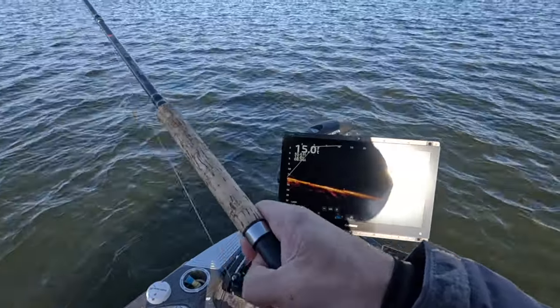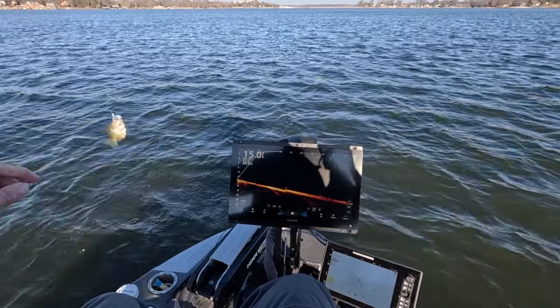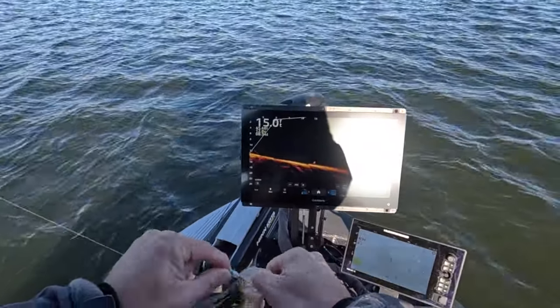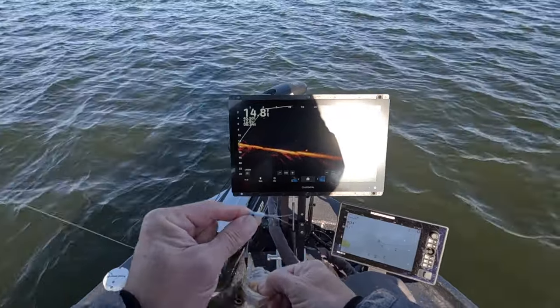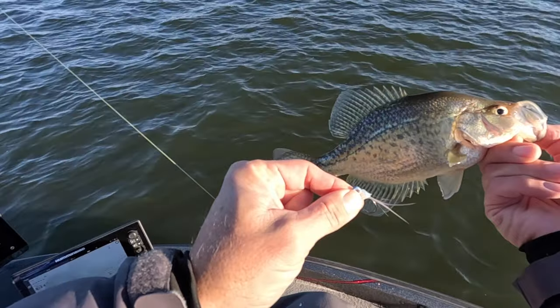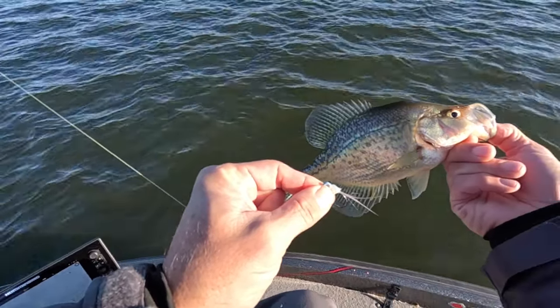I can't help but think how all those other fish ignored it, but boy, this one got attracted to it. You can probably still see the bait pop that's on it — there it is. Can you see that bait pop right there? Absolutely perfect — that's the way it's drawn up. Excellent.